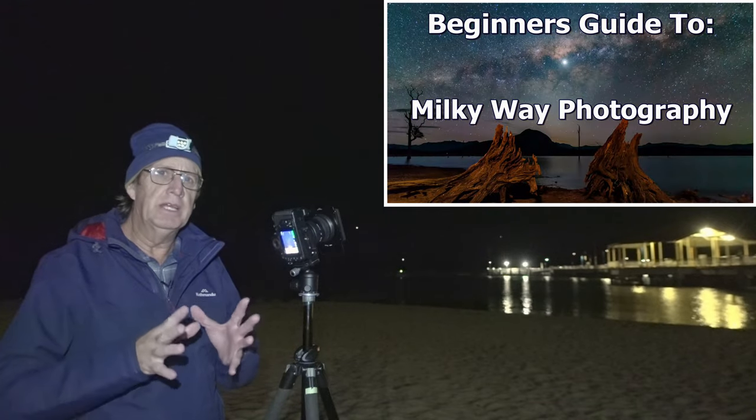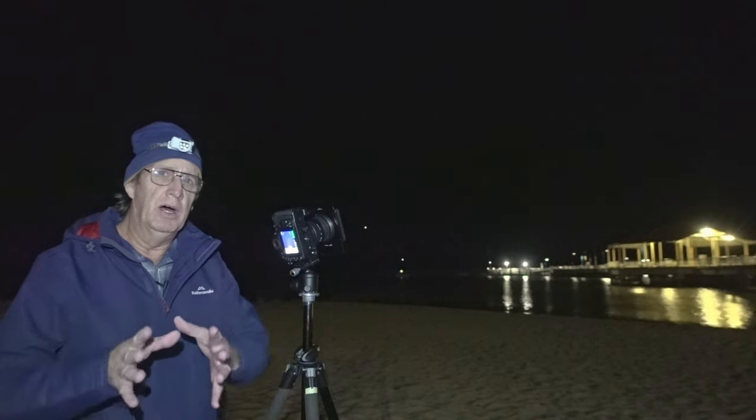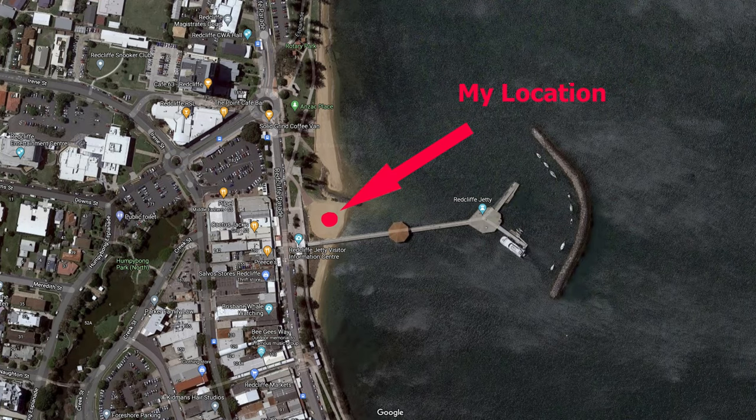I've already done a video on photographing the Milky Way for beginners, and this is just a step higher than that, because we've actually got to use filters to get a clean image of the Milky Way in one photo. We're not going to bracket a couple of photos together for the foreground and the sky — we're going to do it all in one photo.